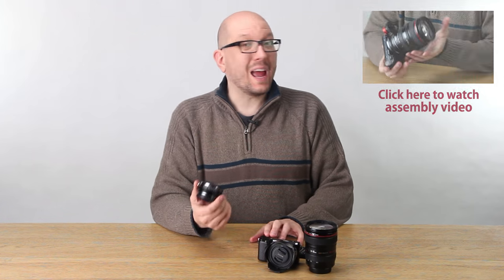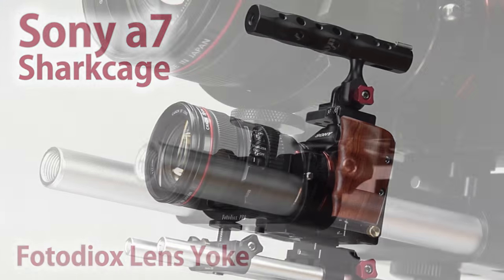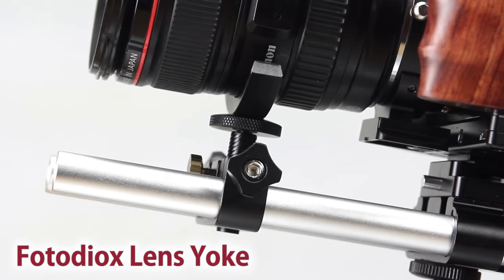Plus, if you're a Sony A7 shooter, you can put the camera in our custom camera shark cage and add one of our lens yokes for extra-long Canon lenses.